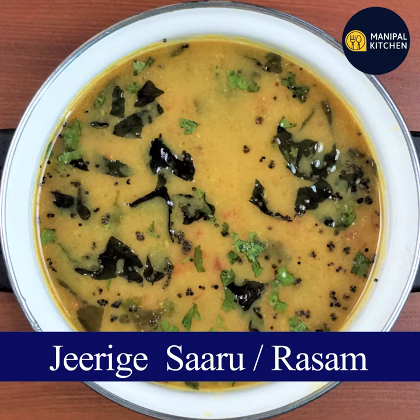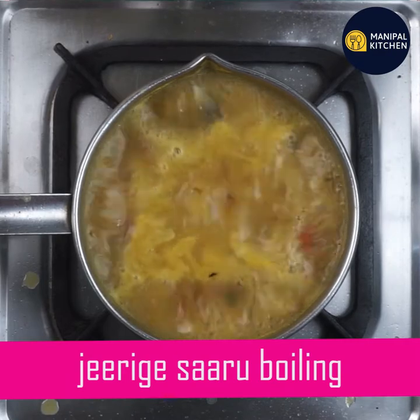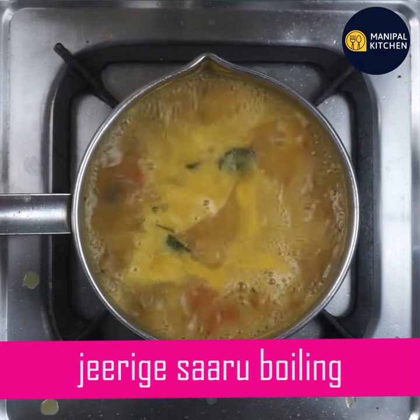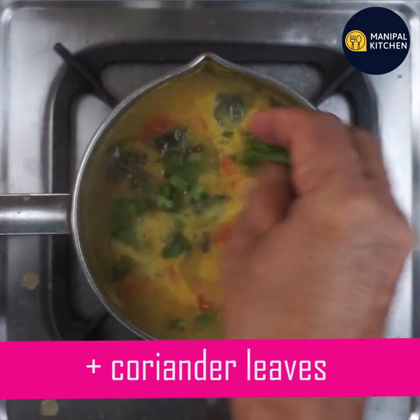We will boil the water. Now it will boil a little bit more and we will finish with the water.